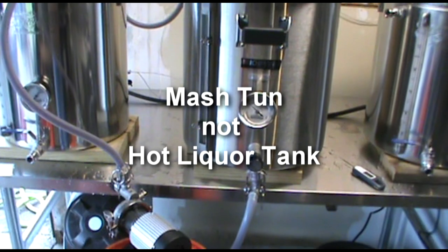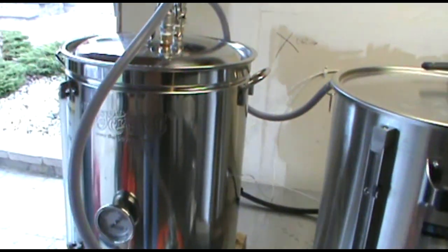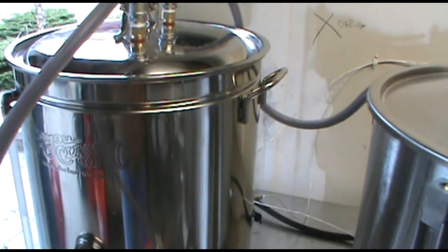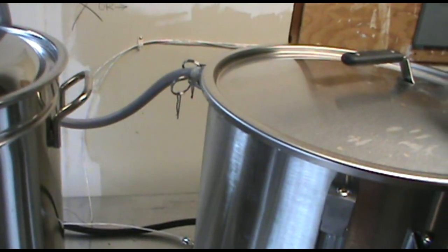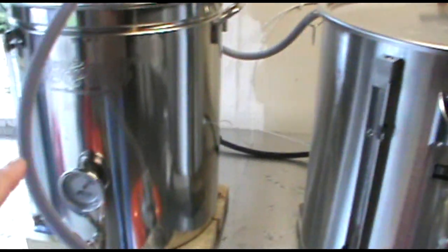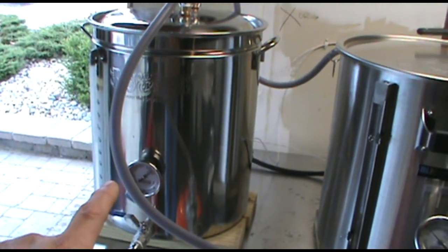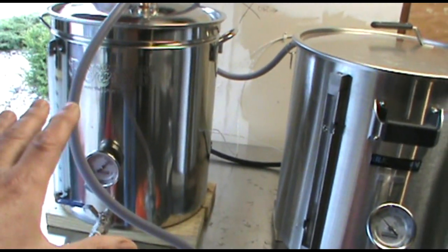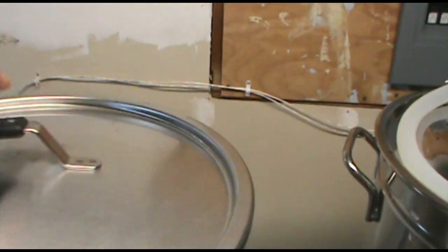I'm pumping from the hot liquor tank in the center through the HERMS coil, which is just a copper loop inside the kettle, out of that loop, and back into the mash tun. The temperature of the hot liquor tank is set to about 168, so as the wort moves through this coil it's going through hotter water, slowly raising the temperature.